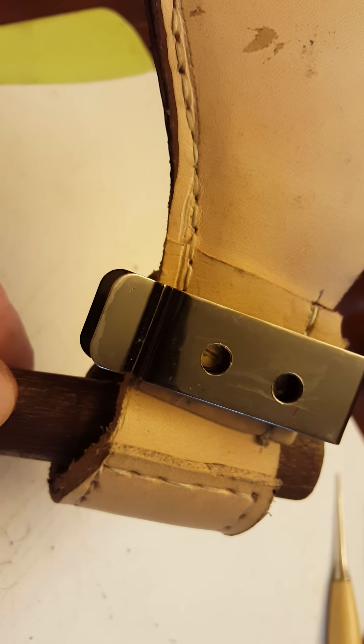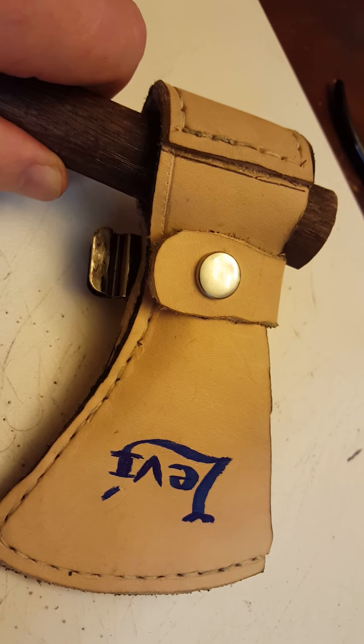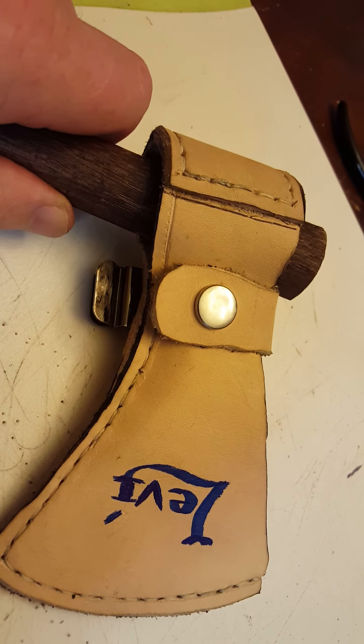I found a belt clip and drilled through it, and used blind nuts to hold it in place. That should work.